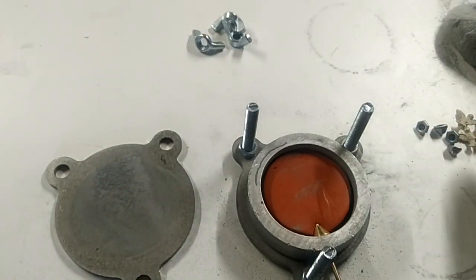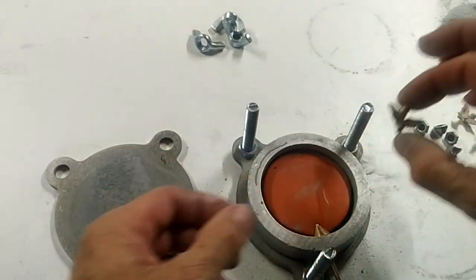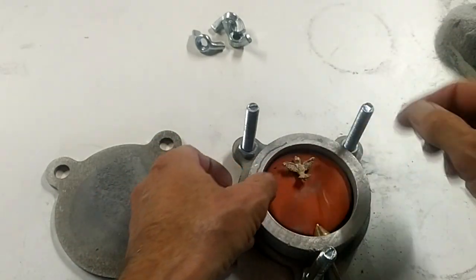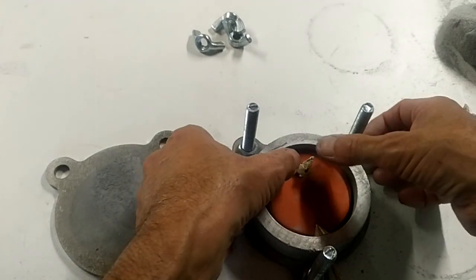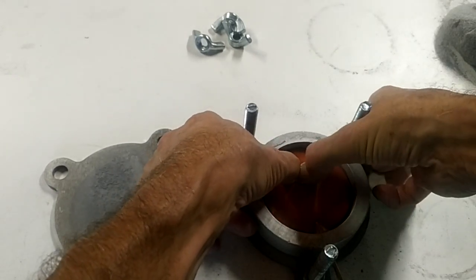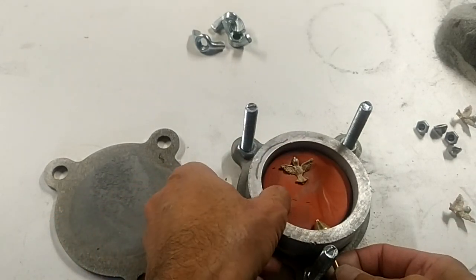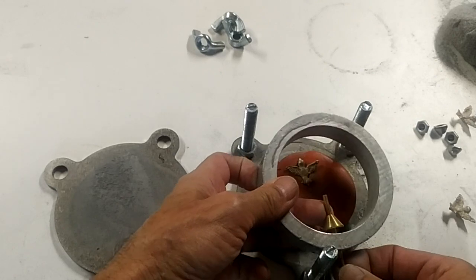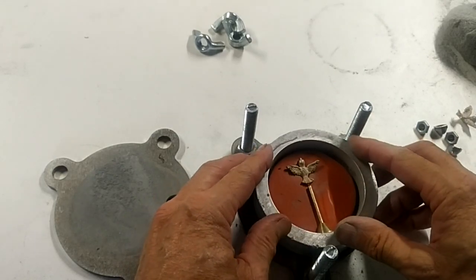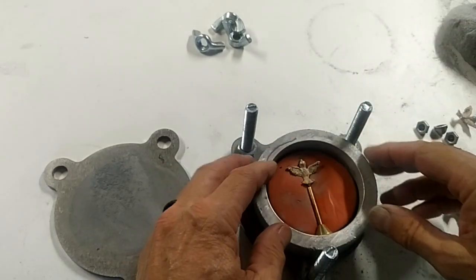I've got these little birds here and I want to make a mold. I'm going to take this one and line it up with the sprue rod and push that down right in there. You can extend your sprue rod — I'm going to extend it right up to the back tail of that one bird.